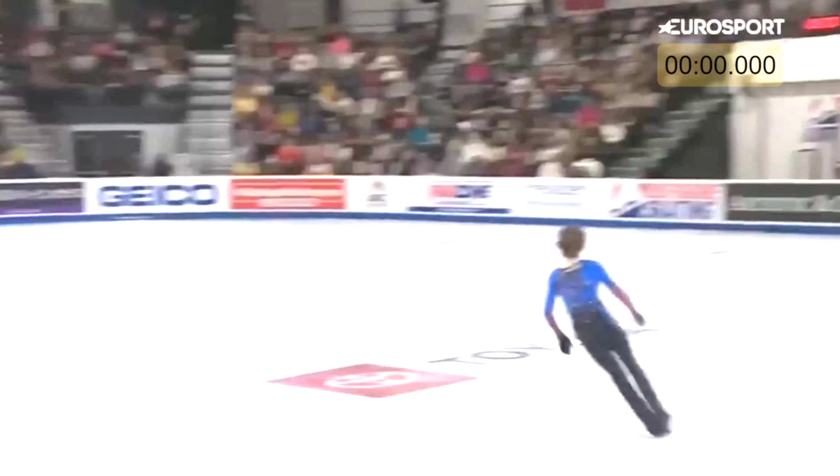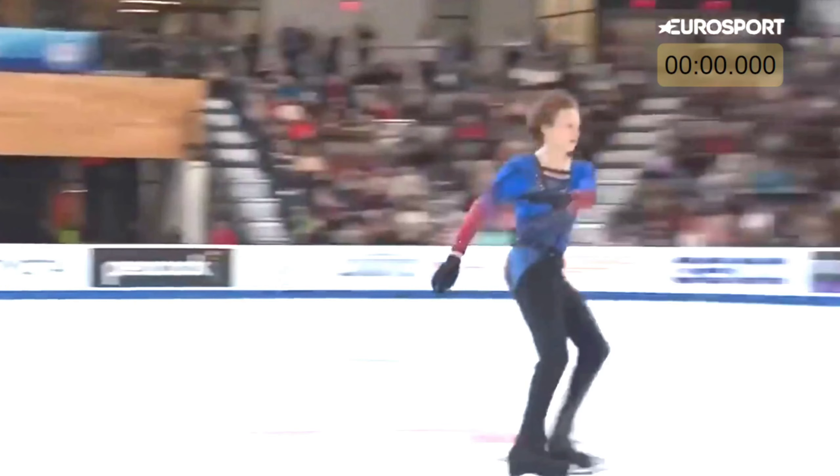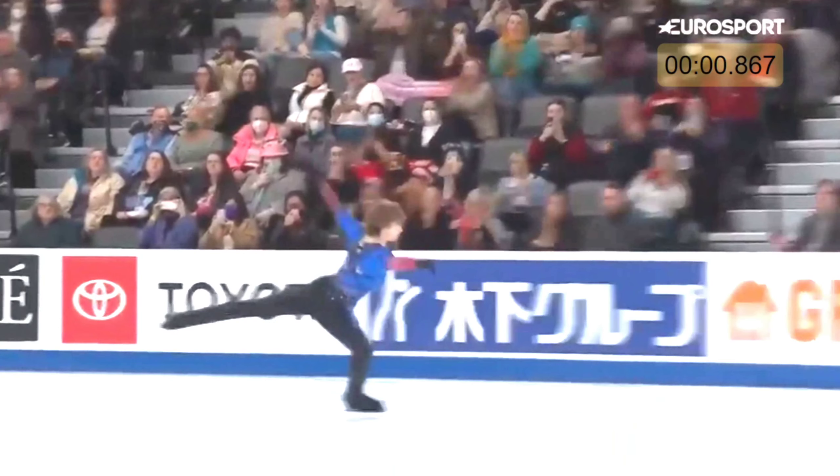First, looking at Ilya's Quad Axle that was successfully landed in the Grand Prix series. Let's take a quick look at it in regular speed before we break it down. He gets that bracket entry, huge lift — just almost absolutely unfathomable for me as a young skater one day hoping to get my triple axle, and now we've already gone past that. We're landing Quad Axles now. He's the only one in the world currently doing this, but you have to imagine he's going to be setting a trend with others wanting to land this Quad Axle.